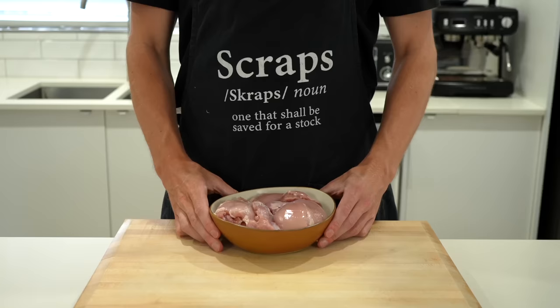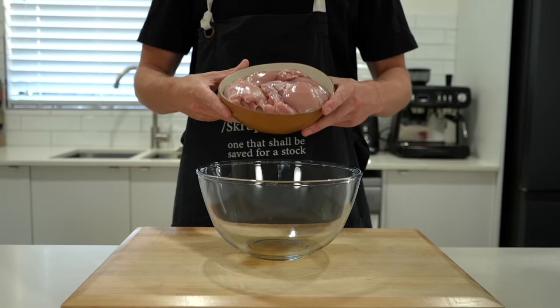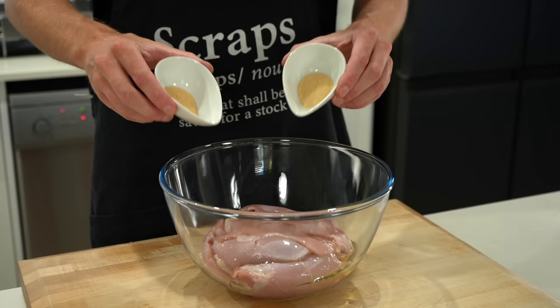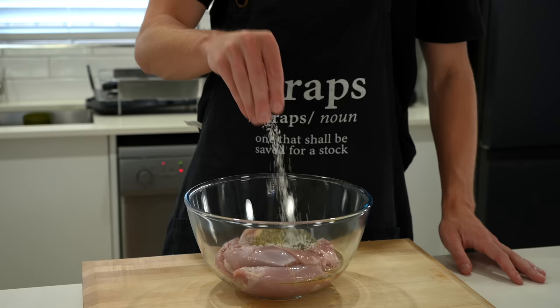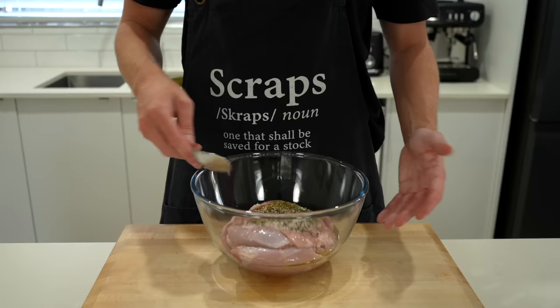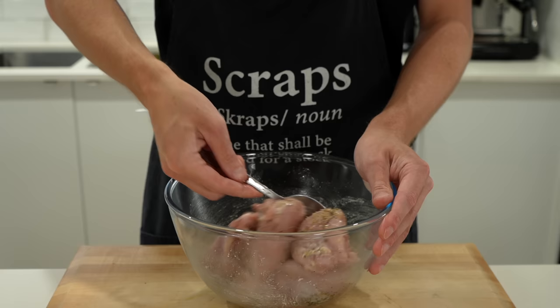For the chicken, I'm using eight large boneless and skinless chicken thighs — you can also use chicken breast. Add these to a large mixing bowl along with two teaspoons of olive oil, two and a half grams of both onion and garlic powder, one gram of both dried thyme and dried oregano, sea salt flakes to your liking, and 30 cracks of black pepper. Give this a really good mix with a spoon or your hands until everything is completely combined, then set aside.